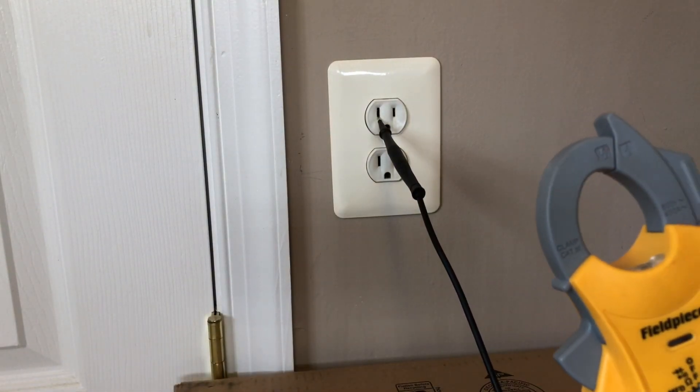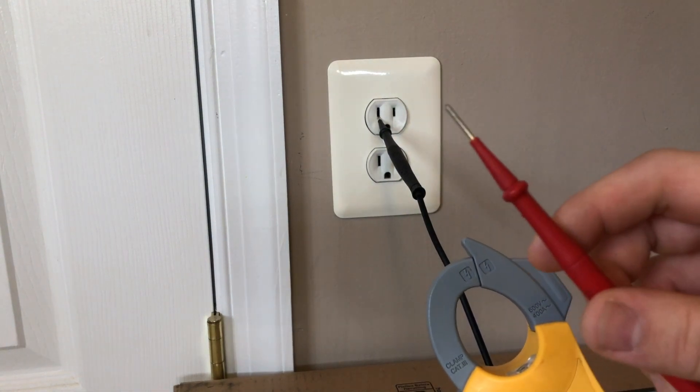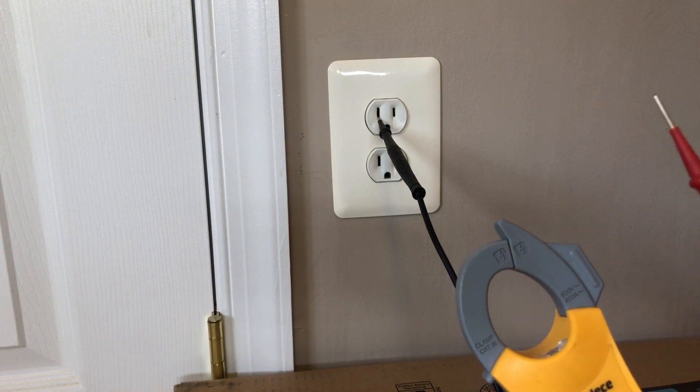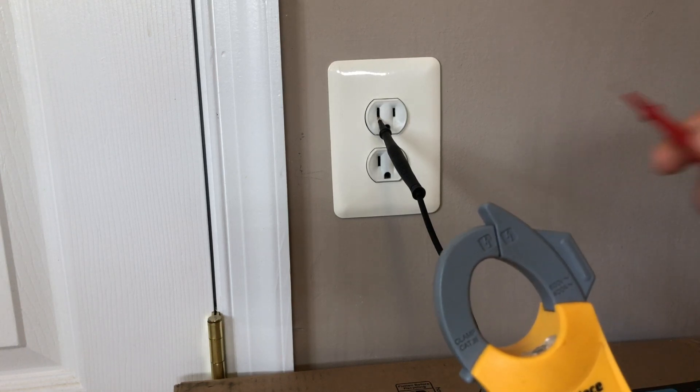I say this because if you were to insert into the short side first, the other test lead you're holding is now energized with 120 volts and could be a dangerous situation if you were to contact something that is grounded. So we're going to check voltage between neutral and ground.